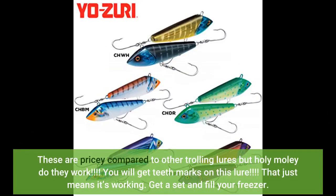These are pricey compared to other trolling lures, but holy moly do they work. You will get teeth marks on this lure — that just means it's working. Get a set and fill your freezer.